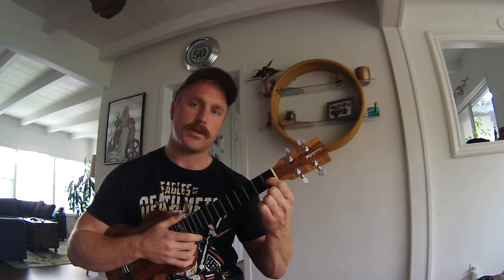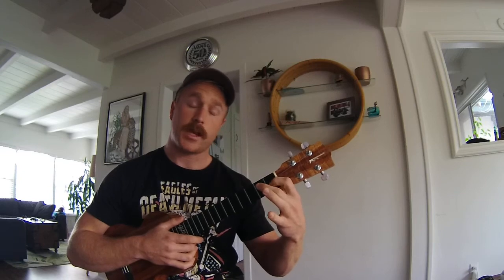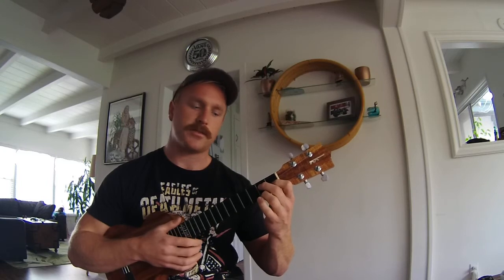Then you're going to go to G7, which is going to be your first finger on the first fret of the E string, second finger on the second fret of the C string, and third finger on the second fret of the A string.